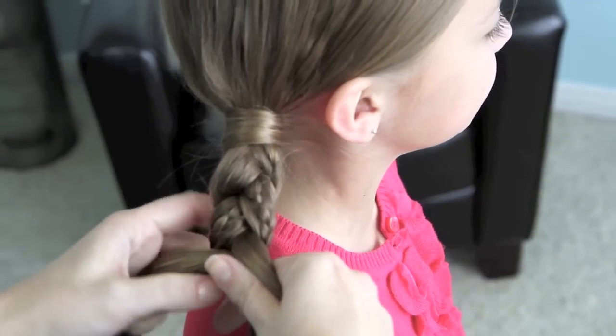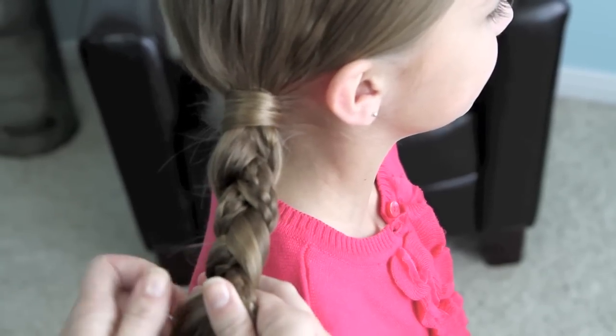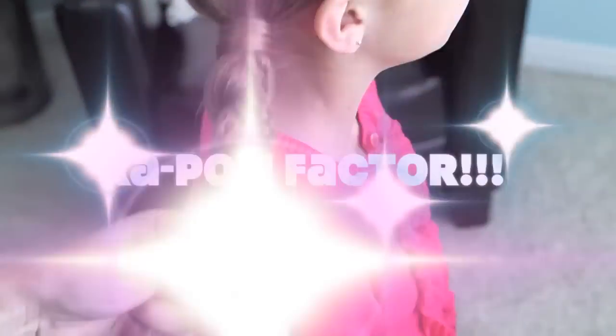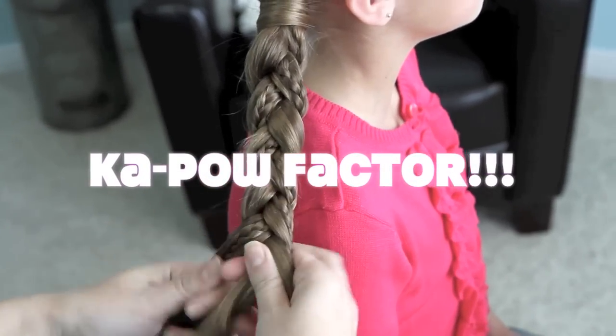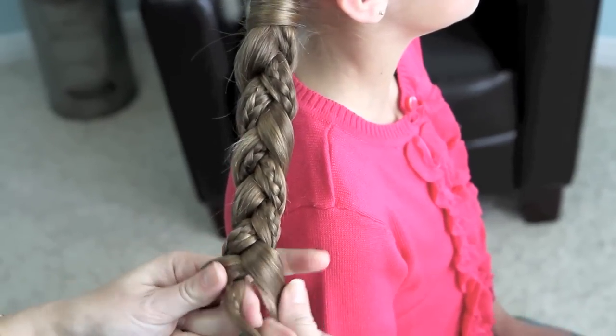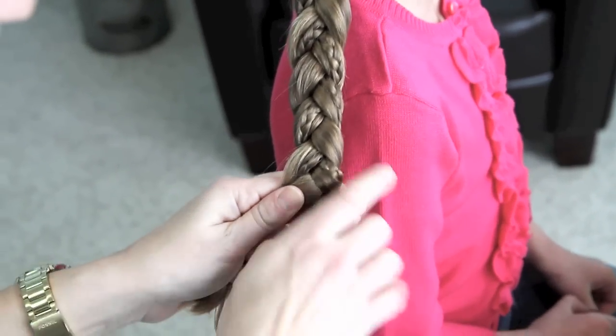Do you see how they're falling nice on top of the hair, right here? And it makes it really simple for this to really have a kapow factor through the braid. Pretty cool, right? So make sure you're taking the hair out instead of in.